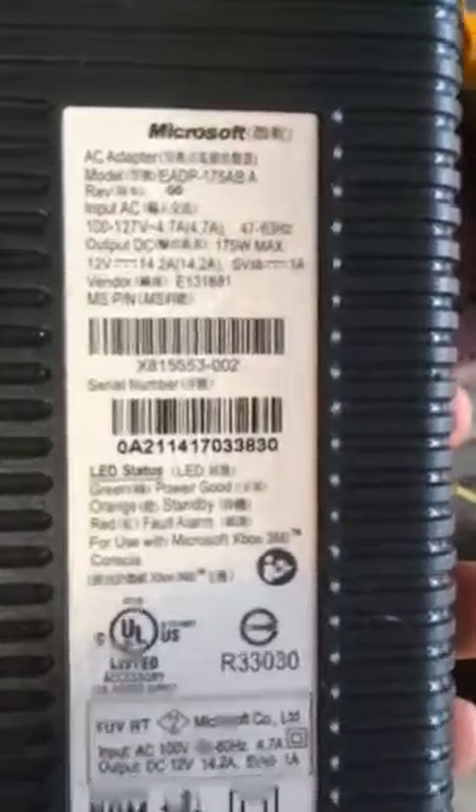Alright, I'll make this super fast. I've got a Microsoft — this is a power supply for an Xbox. See what I have here? I'm going to repurpose this power supply from the Xbox to use it for a 12V power source.